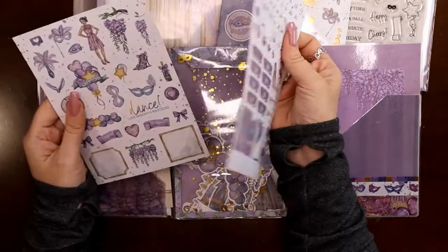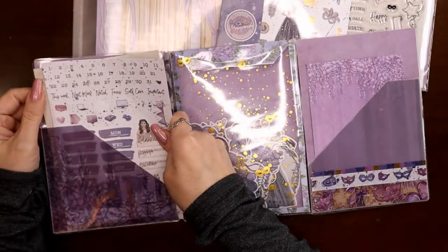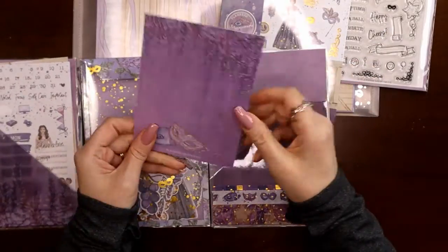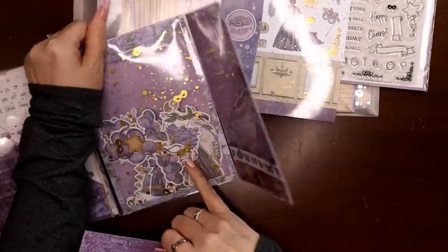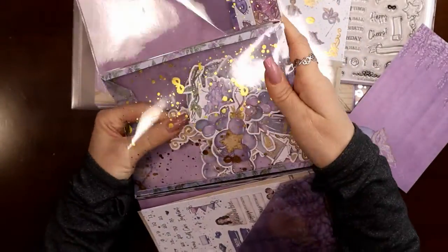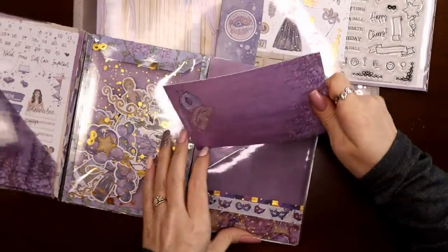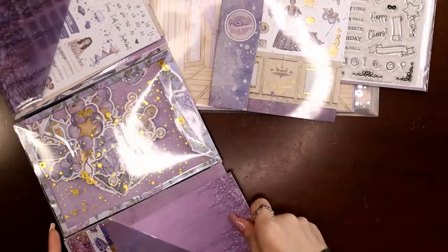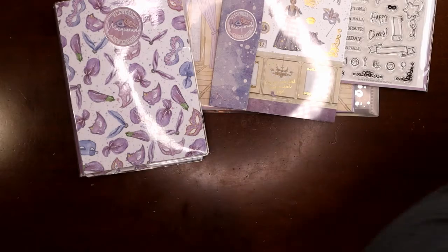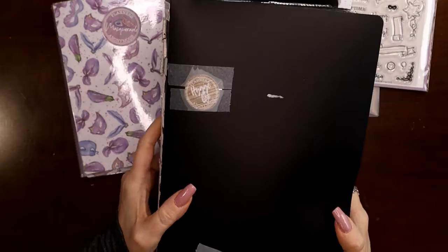In the standard kit you get the sticker book, the pen, some die cuts, a couple pages of stickers, and an art card — one side has the introduction to the main character of the kit. I'm not going to spend too much time going through this since I cover it in my unboxings.